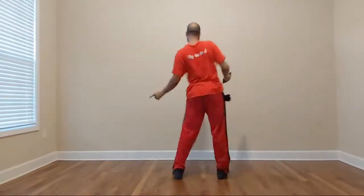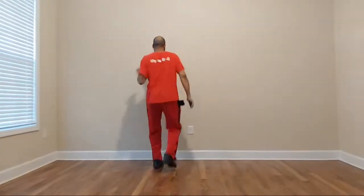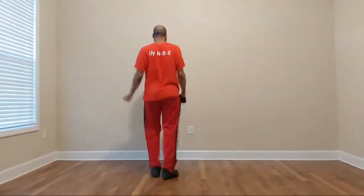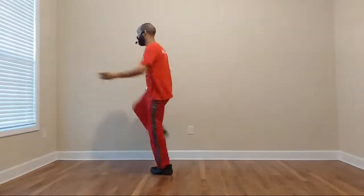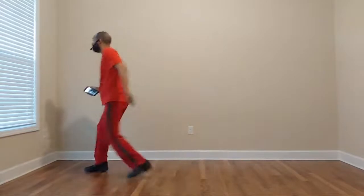Side roll, side roll. One more time — two, three, four, five, six, seven and eight. One, two, three — and hold. Five, six — from the top. Corner lock, step, slide back, roll back.